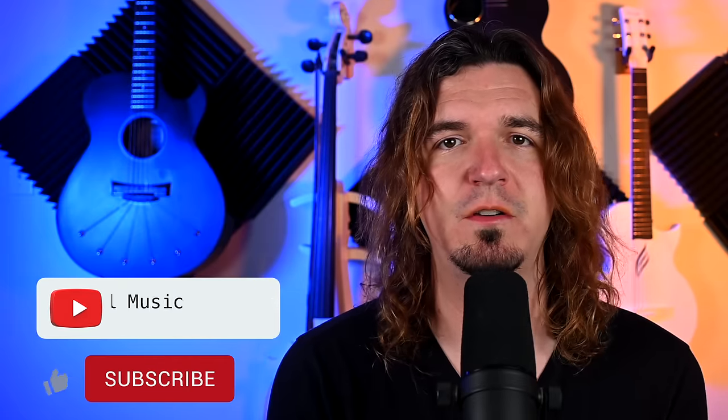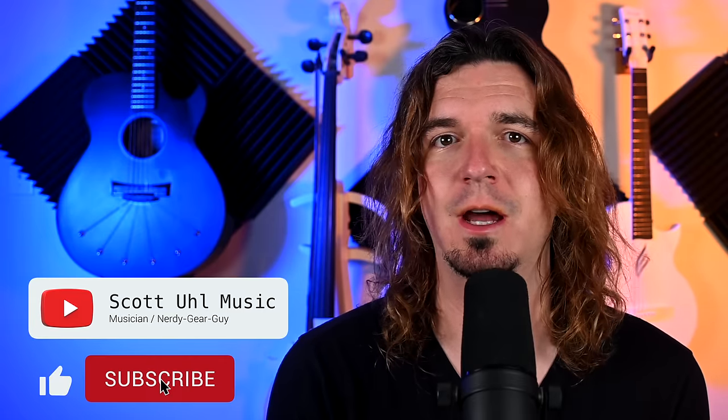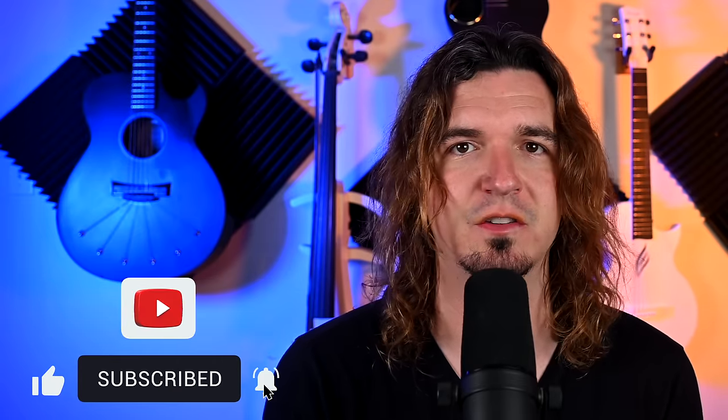Also in this video, I'm going to be doing a giveaway to one of my subscribers — I'm giving away the brand new Shure GLX-D Plus system. It's a $500 system. The giveaway is only for subscribers, so if you're not subscribed, go ahead and subscribe. Let's get started.